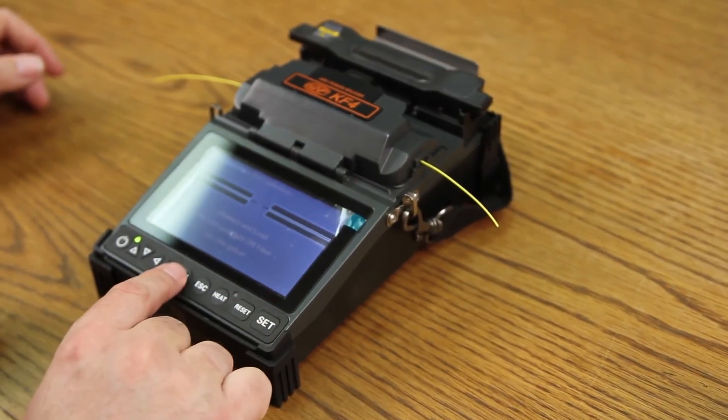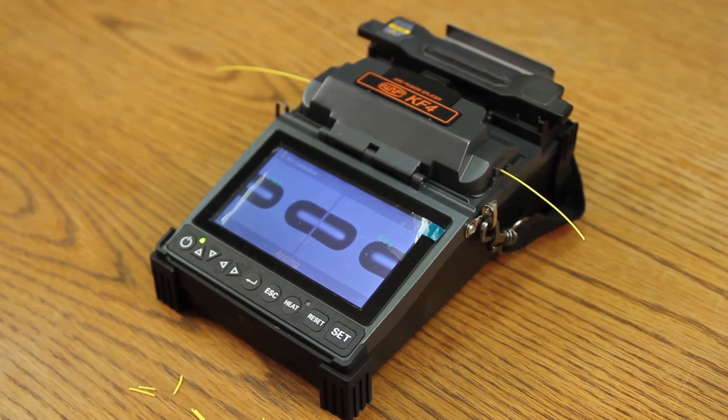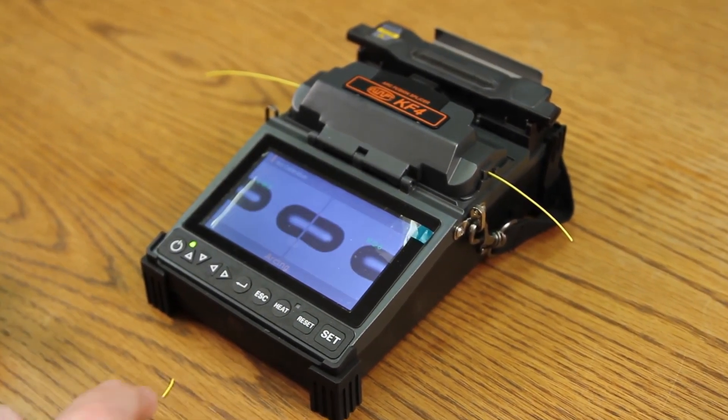At this point, press select. It will then begin to arc calibrate the splicer. This process takes approximately one minute.